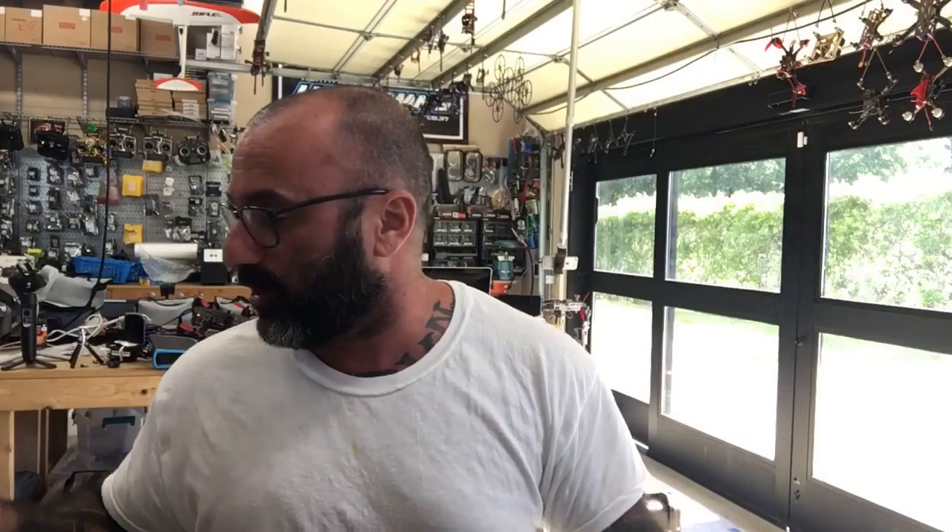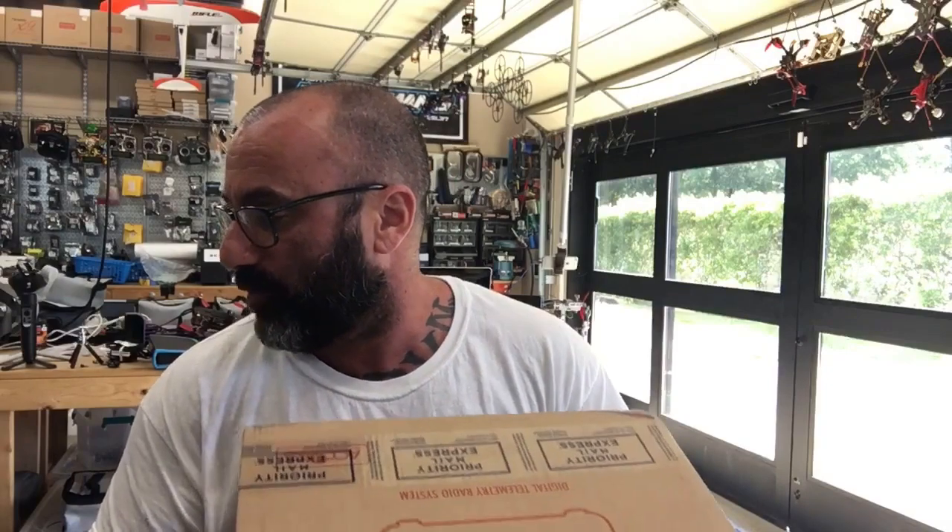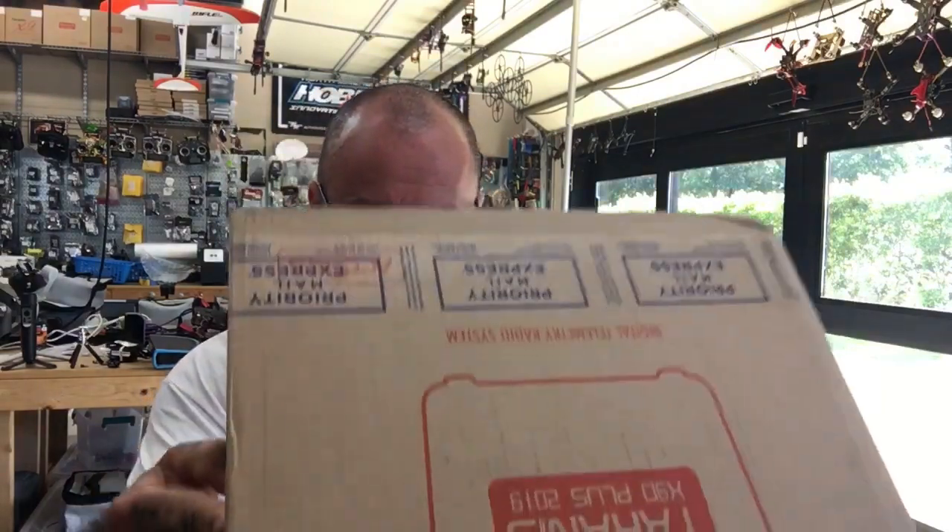Hey guys, Targon Cycle on FPV, and I'm getting ready to do an RMA video on using this Taranis. I've got an X9D Plus 2019. I'm just gonna open the top of this off because it's kind of labeled on the actual box itself.